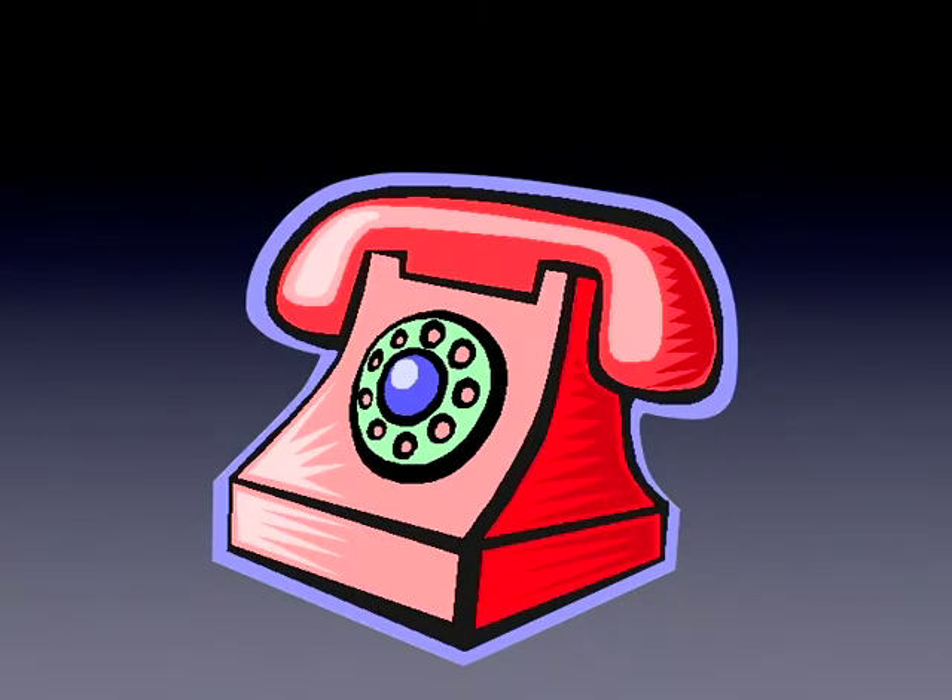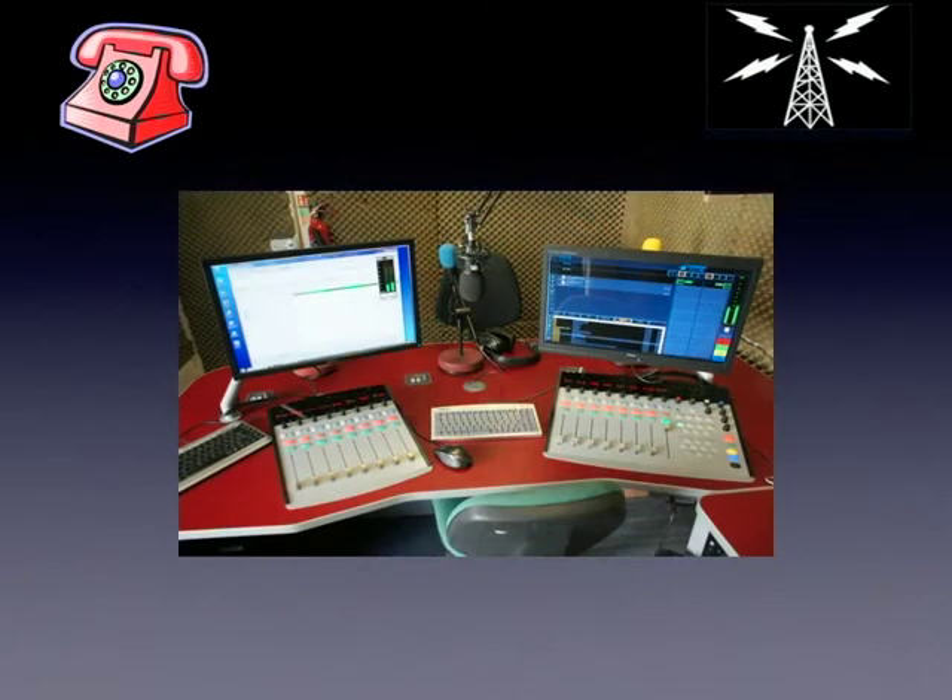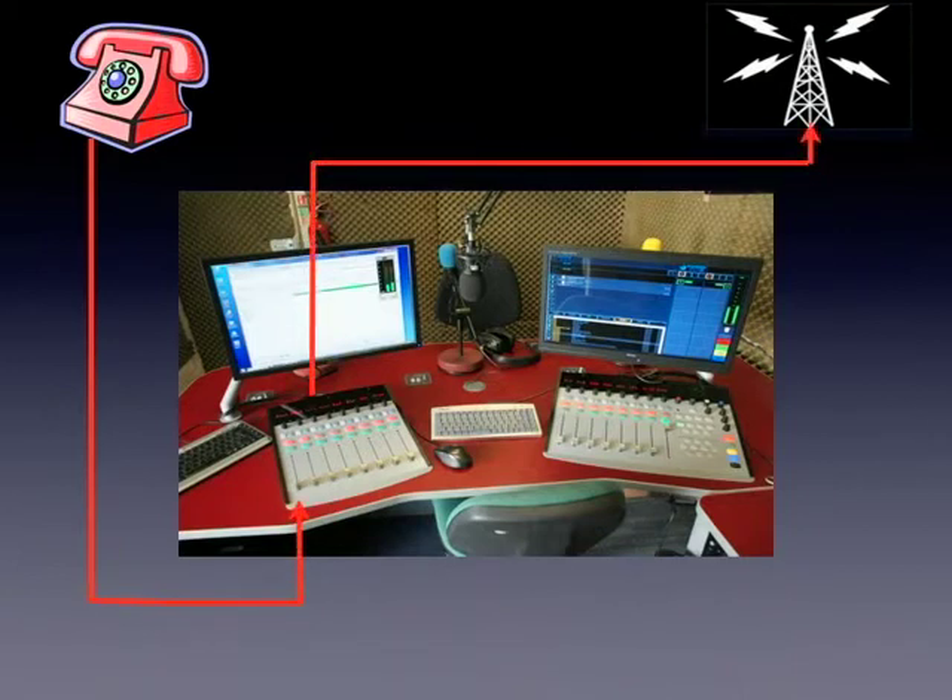You've no doubt heard phone-in shows on radio where the presenter can talk live to listeners. HBS has a system which will allow you to take calls live on air or to pre-record a telephone call. This can be useful if you're running a competition, have a listener who wants to introduce their own request, or even if you want to conduct an interview with a guest who can't come into the studio.